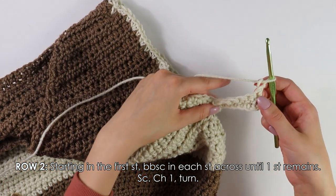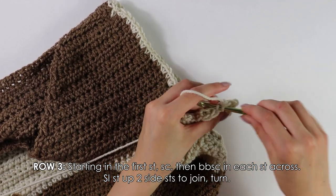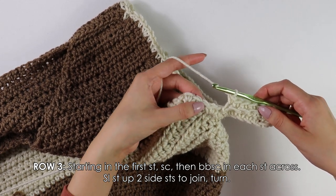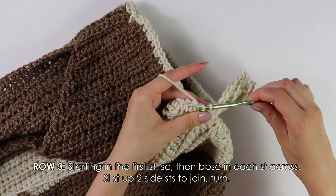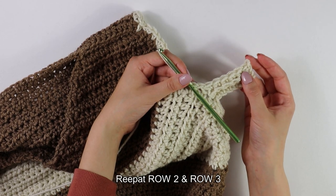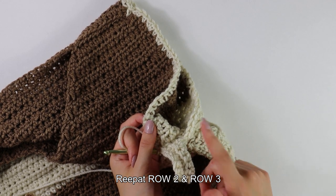Moving on to row three: into this first stitch, single crochet; then back bar single crochet into each stitch until the end of your row. Once you have made it to the end of your row, just as we did for row one, slip stitch up two side stitches and then turn your work around. This border is really simple — just repeat alternating row two and row three with these back bar single crochets until you've worked all the way around your armhole to form your border.